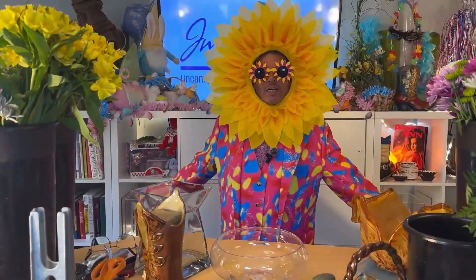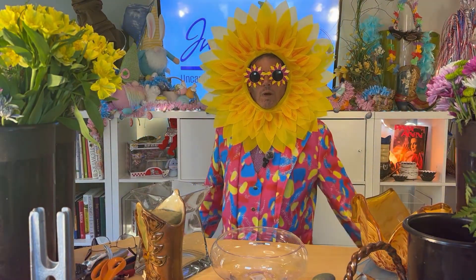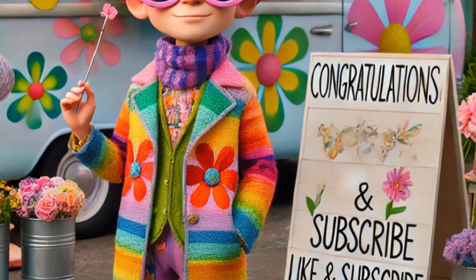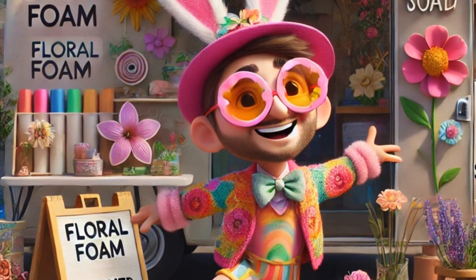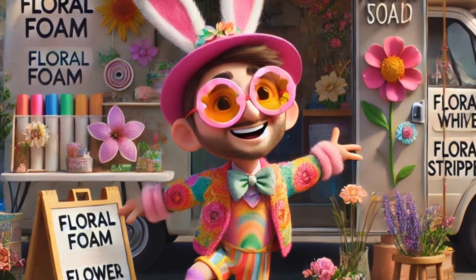How did you do, uncanny flower enthusiasts? Did you get all ten right? Let us know in the comments and share your floral tool tips with the community. Don't forget to like, subscribe and hit that bell icon for more magical adventures with uncanny environs. And be sure to tune in to our next video where we'll quiz you on the top ten floral supplies every florist needs. But before you go, here's Jamie to introduce a whimsical musical video just about floral tools. Enjoy.